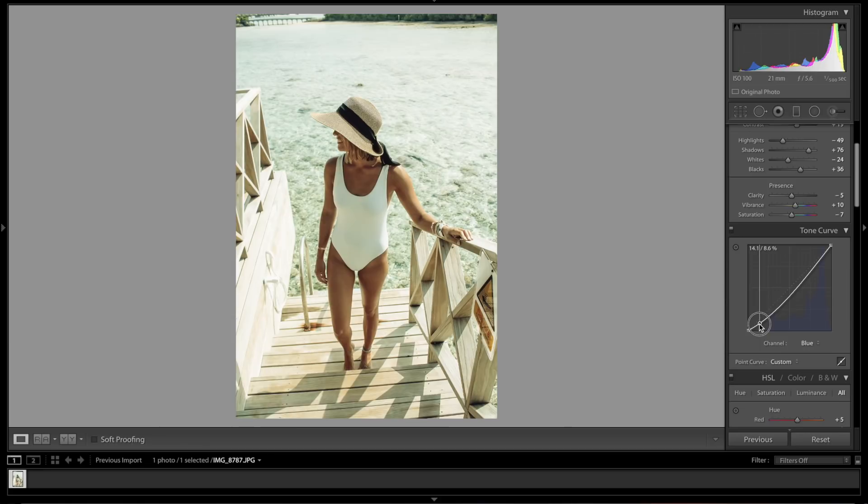Last but not least, the Blue channel: bring a point there, right about there, same thing here, and one last point down a little bit right there.